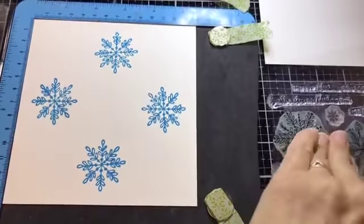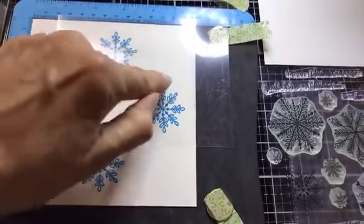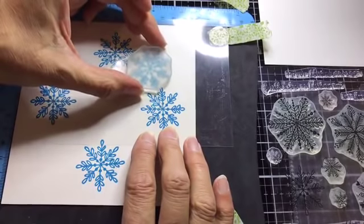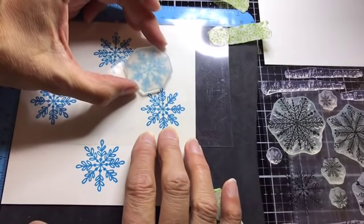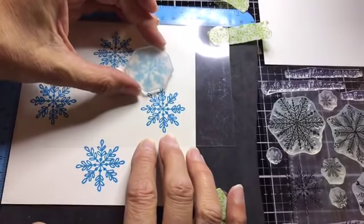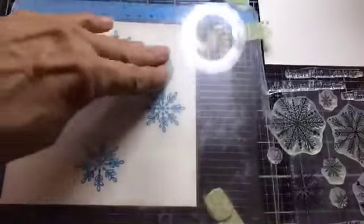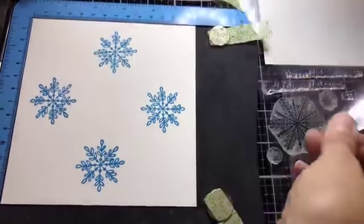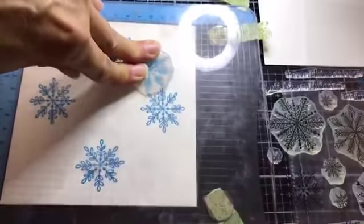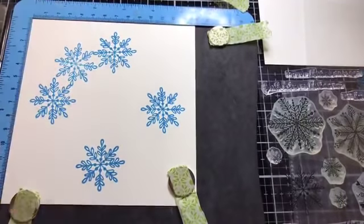Now I'm going to take the piece of cellophane backing from my stamp and place it down on top of my work. Because my stamp is still inked, I can position it exactly where I want it under the acetate — lining up the little bits on my snowflake so it sits in the right place. Then I shut the platform, take the acetate out, re-ink my stamp, close the platform, and it stamps the bits in between for me.